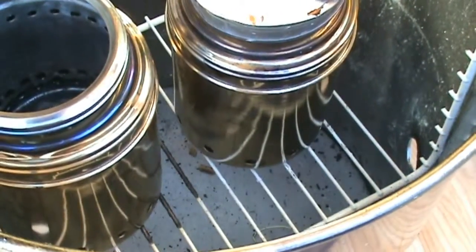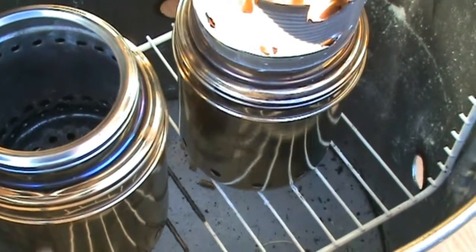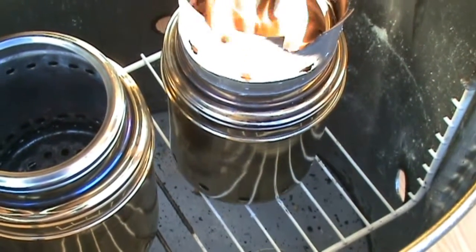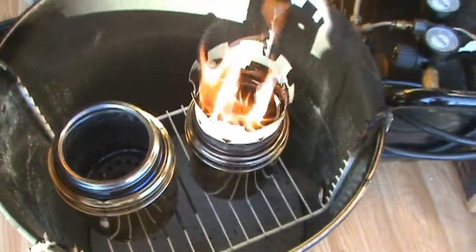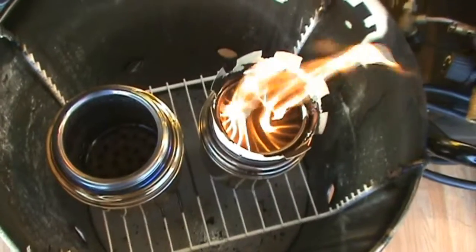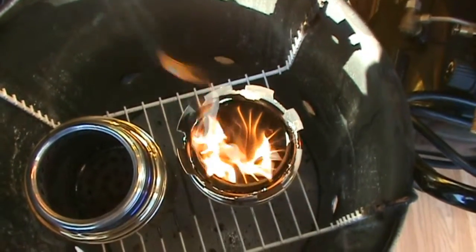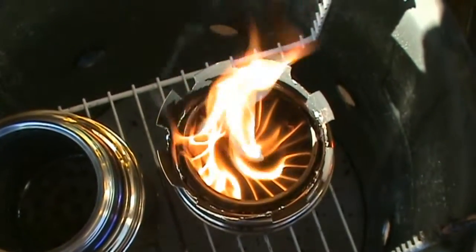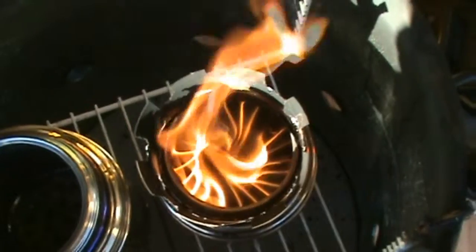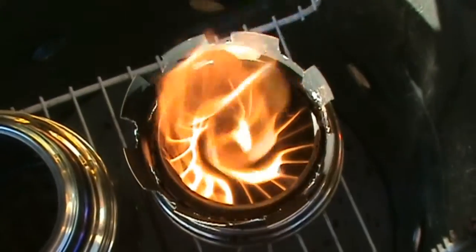These are fairly wide cans compared to the soup can vortex ones — I think these are around 5 inches wide or so. There's more of a gap between the two than the soup can one, so I don't know if those are going to affect the flame or not. Anyway, that's what we have so far.